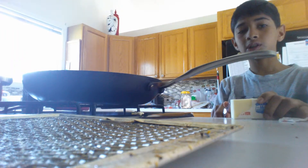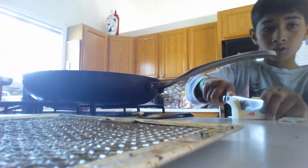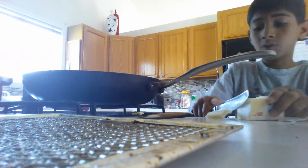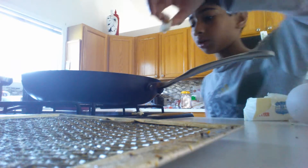Now you want to take some butter. You can take butter or oil. Now you're going to want to take this — your butter — and put it on.